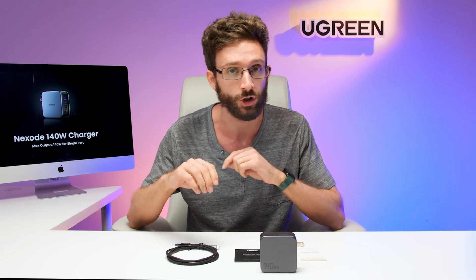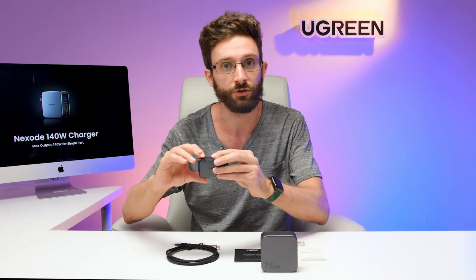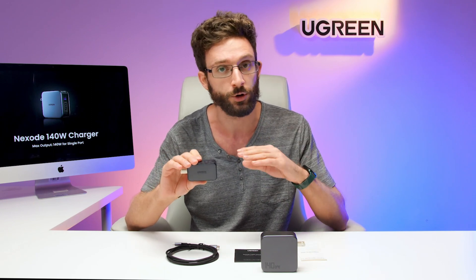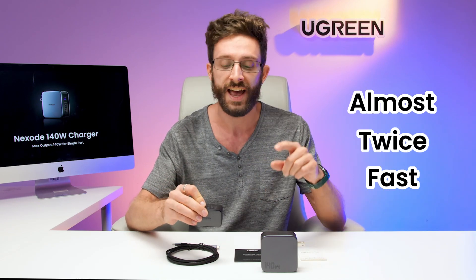Our first PD 3.1 charger can support 140 watts from this bottom port. In comparison, here is Ugreen's Nexode 65-watt charger. This is a PD 3.0 charger, and compared to the newer charger, this new charger can charge that 16-inch MacBook Pro almost twice as fast as this 65-watt charger because of that new spec and that higher power.